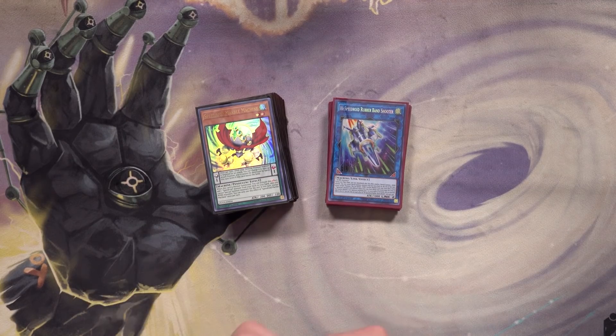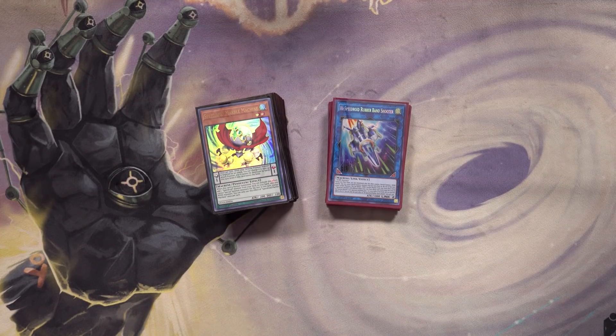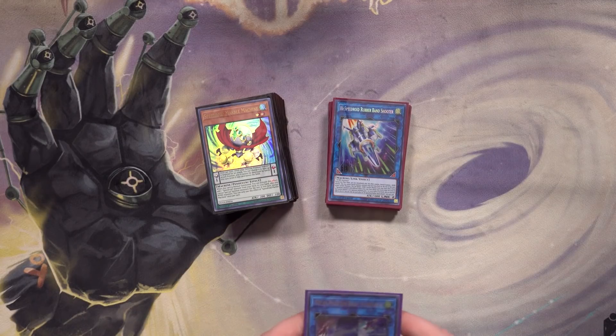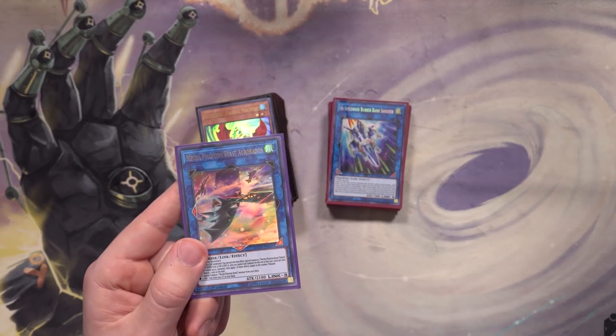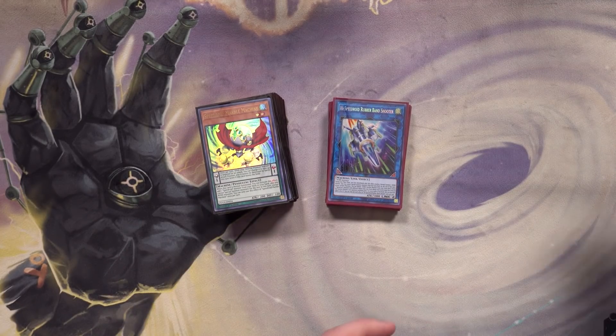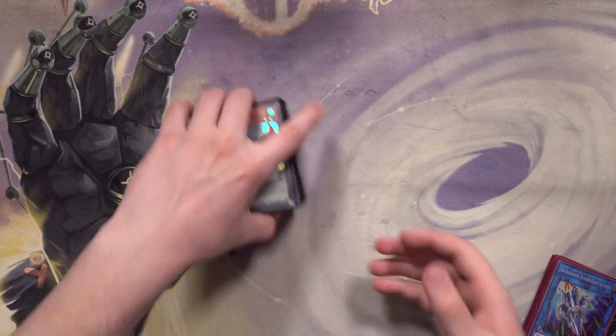If you want to see the deck list I'm currently using, link is in the description below. I'm not currently playing Hex of Saucer even though it came out in Duel Overload — I don't think that card deserves a main deck spot, maybe one at maximum. My friend and I sat down for a few hours trying new things: we tried Mecha Phantom Beast Auroradon, a going-second variant with Chanbara and Kite Drake, but went back to the standard Speedroid route revolving around Rubber Band Shooter.